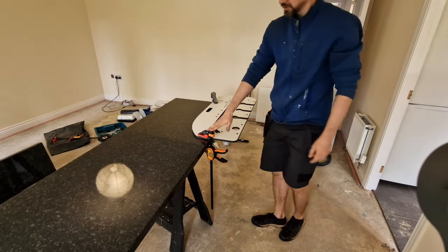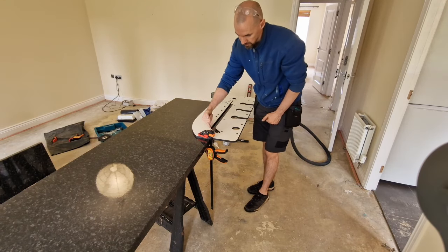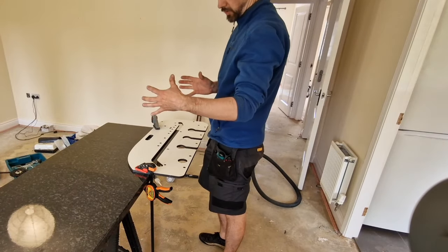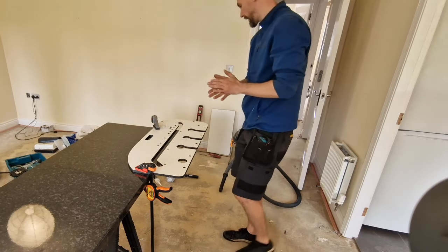When you position the clamps, try to keep them as far away from the cutting route as possible, because the router that we're going to use is quite wide — we don't want the clamps to be in our way.